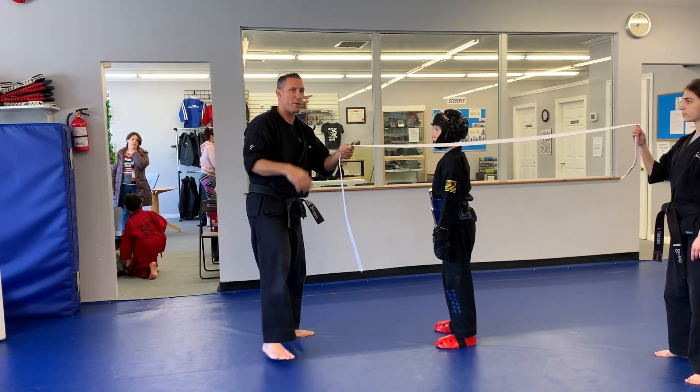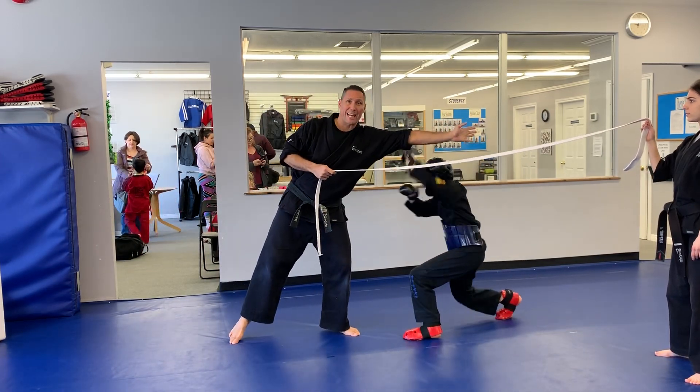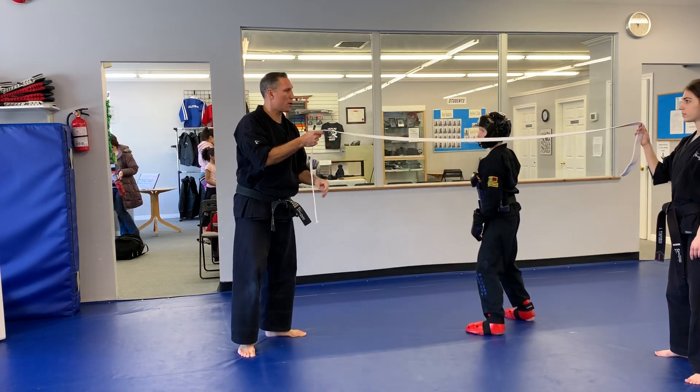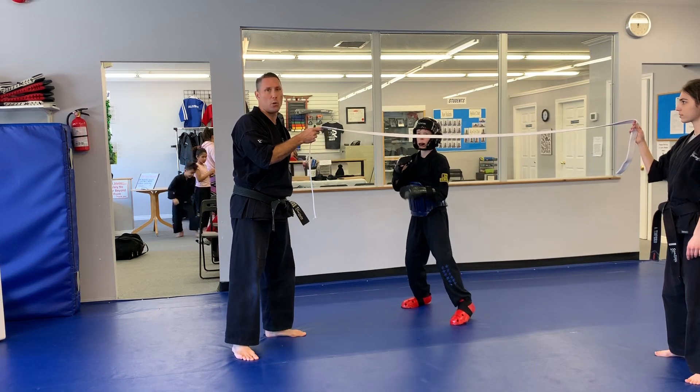Also think of that belt as a punch — somebody's trying to throw a punch. If I'm sparring with Thomas, he can go under that punch and not get hit and get his counter. For the drill, what he's going to do is go under the belt, throw his reverse punch, and travel to the other side to demonstrate his follow-through.